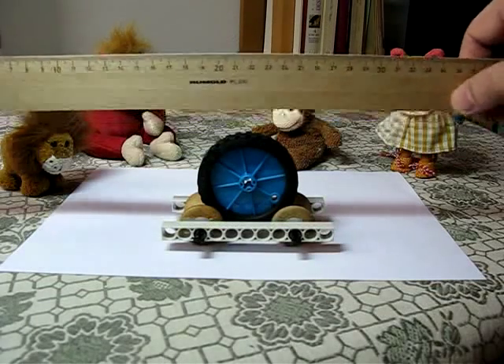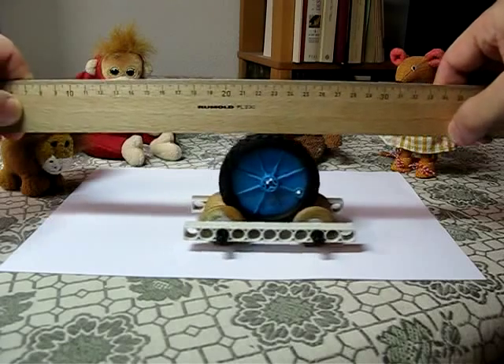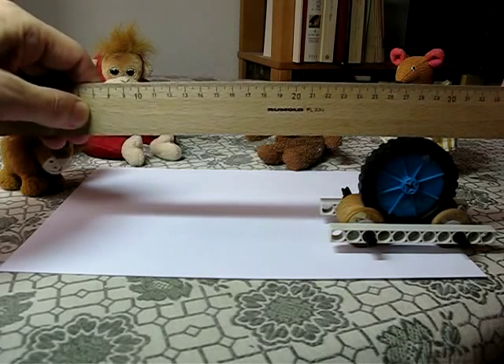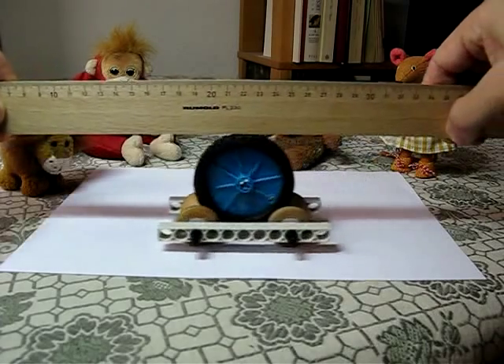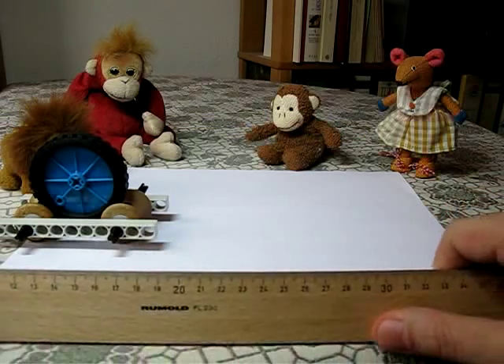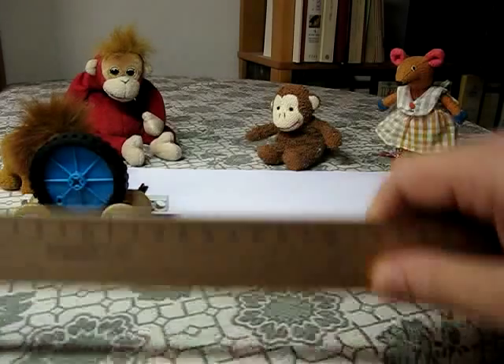I get my ruler, place it above the cart, and now I'm going to move the ruler to the right. And look what happens — the cart really does move to the right. Now I'm going to move it back to the left. Moving the ruler to the left makes the cart move to the left.